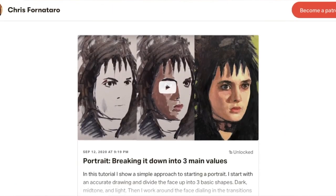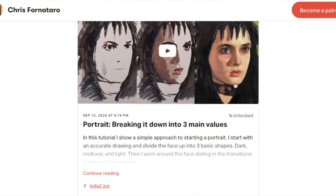Before we get into that, please, if you like this video and the channel, hit the like button and subscribe. If you're looking for full painting video tutorials — if you want to see the full tutorial of this Lydia from Beetlejuice painting — that is on my Patreon page, which you can find a link to in the description below.